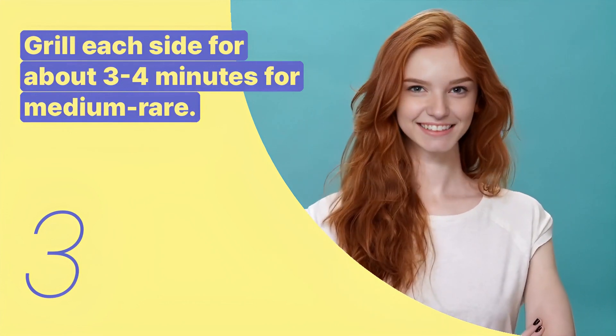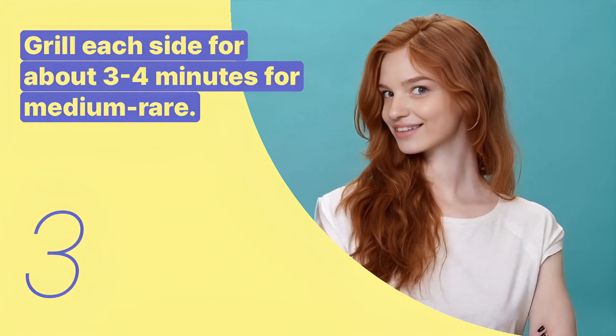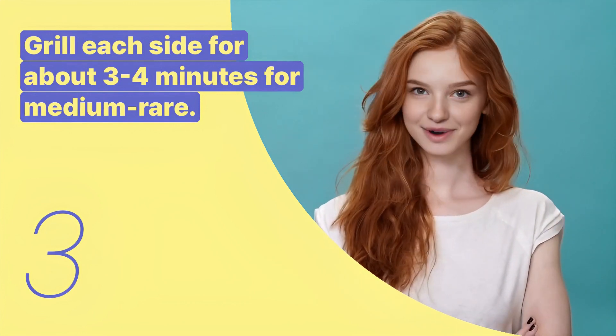The third key expression is: grill each side for about 3-4 minutes for medium-rare. This sentence provides the cooking time for achieving medium-rare doneness.